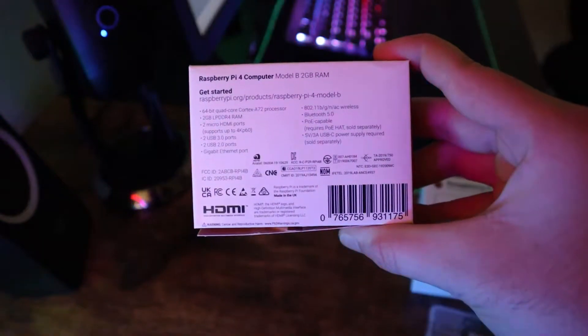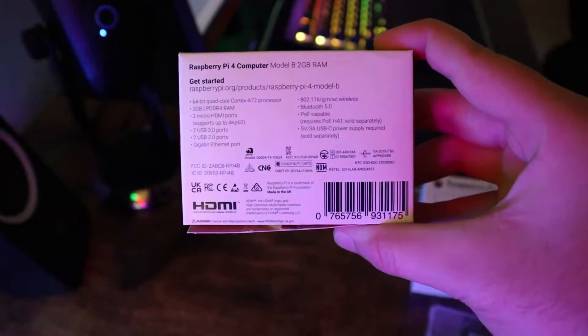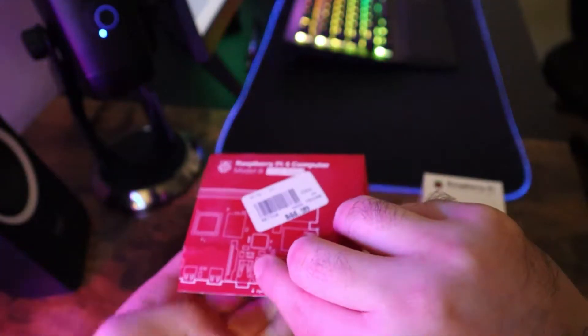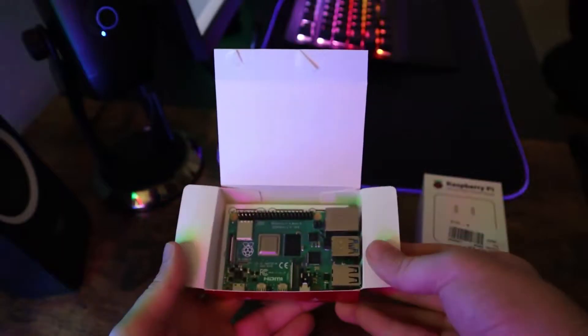This compact computer comes with many things, including 2 micro HDMI ports, 2 USB 3 ports, 2 USB 2 ports, and also onboard Wi-Fi and Bluetooth with Gigabit Ethernet. You also have a micro SD slot which you can put your SD card into.